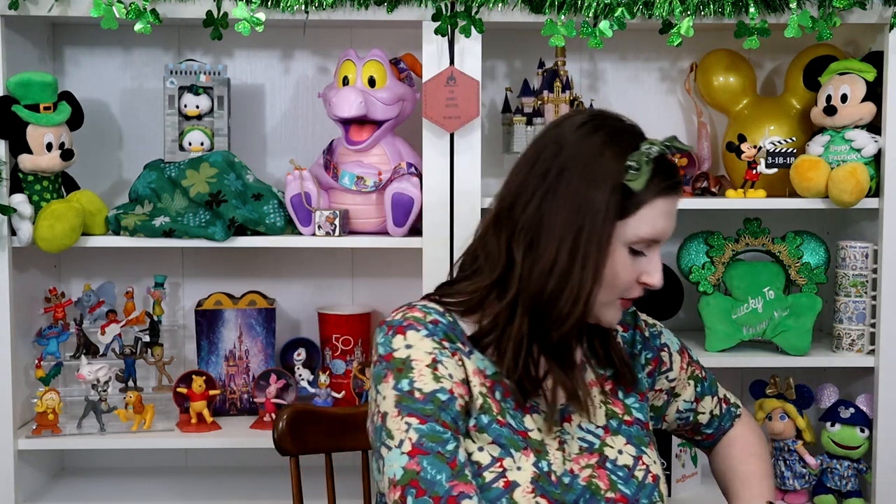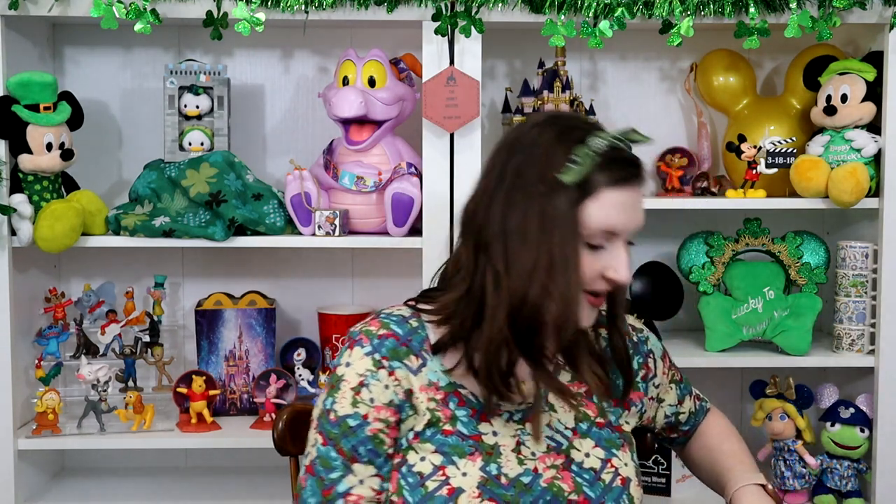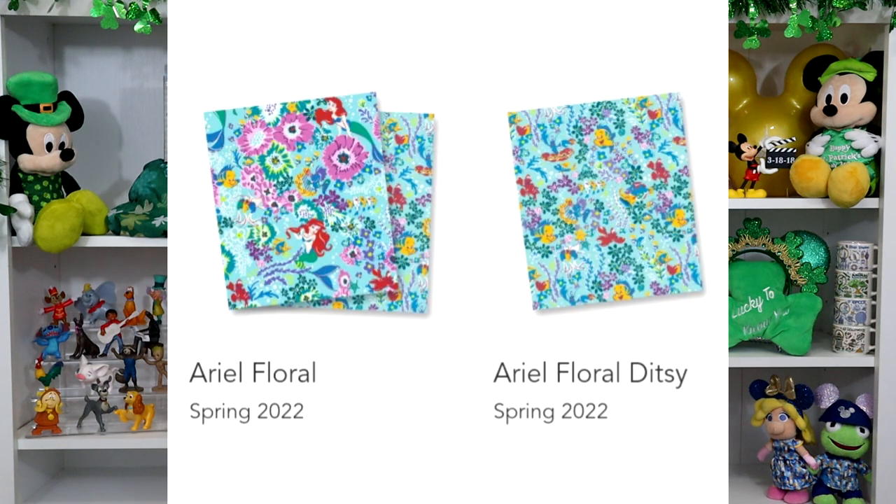I'll go ahead and jump right into what I got. As I'm looking at this bag, I don't think I got a single item in Ariel Floral, which is the main pattern for this launch — really surprising to me, because it is a beautiful pattern. It has Ariel in her mermaid form with Sebastian and Flounder dancing throughout beautiful pink and blue flowers. But they only made it in some items, and the ones I was drawn to were made in Ariel Floral Ditsy.